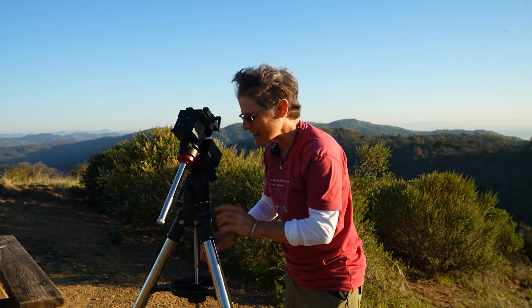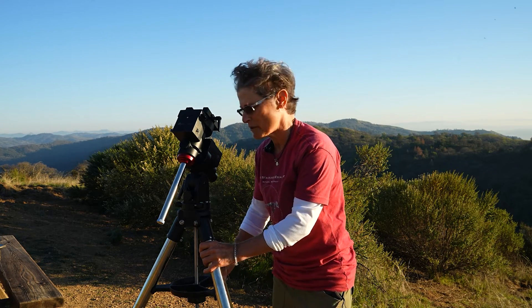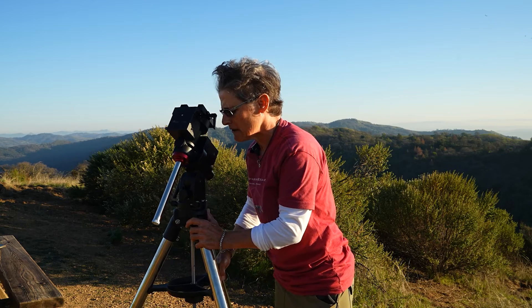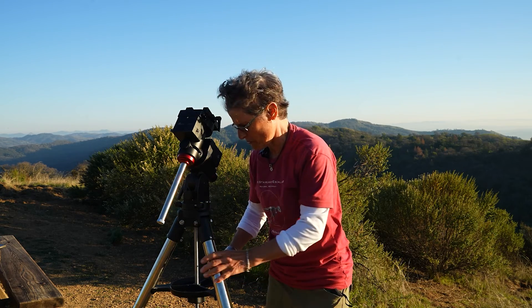Next, you make sure it's nice and level. I'm just going to use the bubble level tonight — I forgot my carpenter level. And then once it's nice and level, I'll put the telescope on.